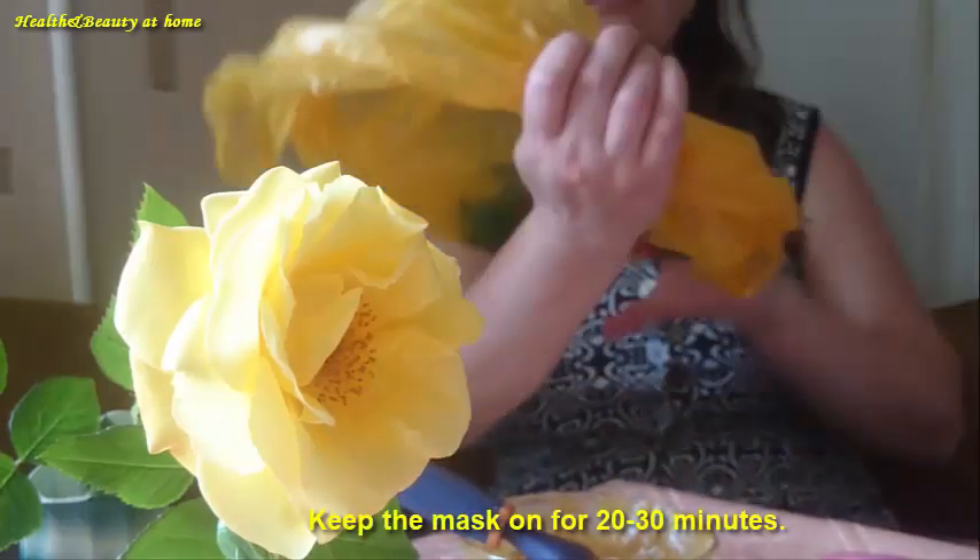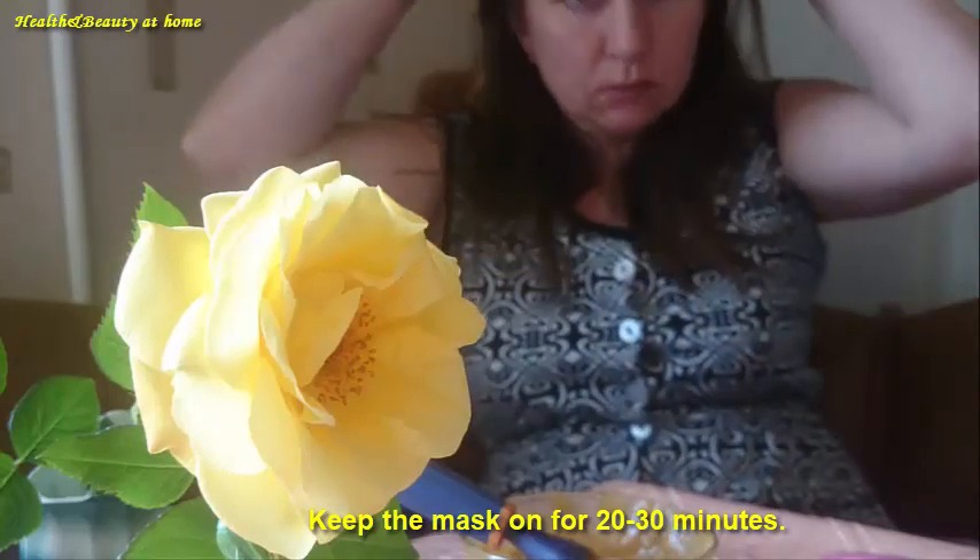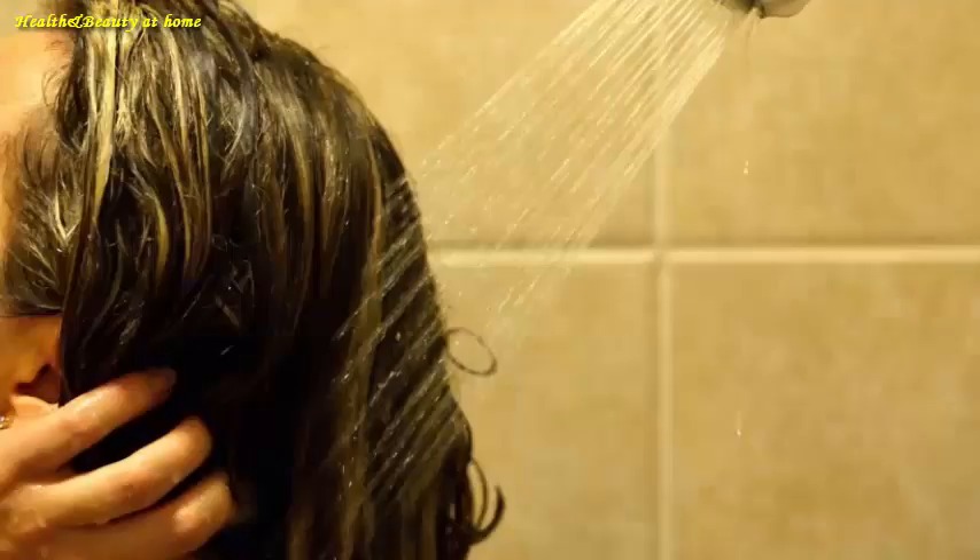Keep the mask on for 20 to 30 minutes. It is also possible to prolong the time up to one hour. If you suffer a burning sensation, wash off the mask immediately. Wash off the mustard mask with warm water at room temperature.